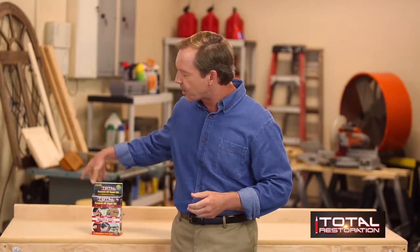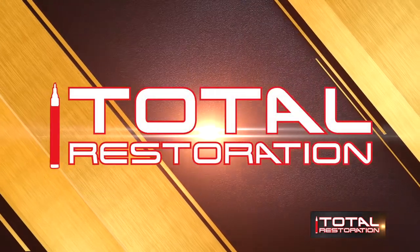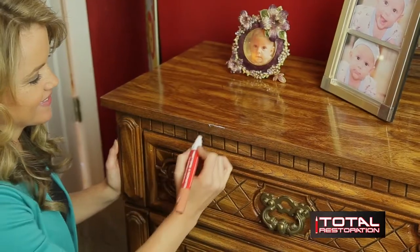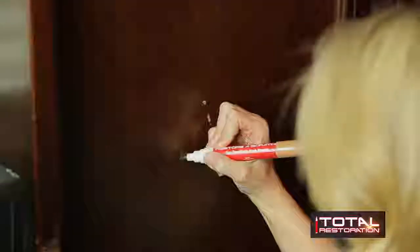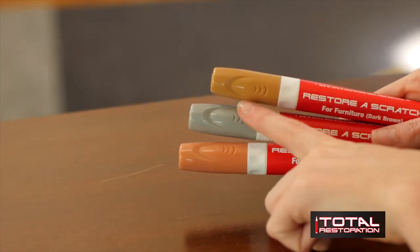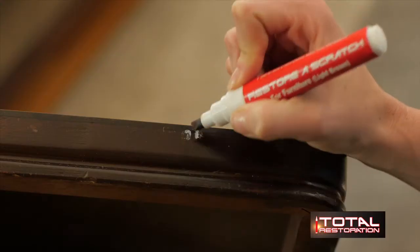Total Restoration gives you the best professional tools for all of your home restoration needs, all in this one kit. I move around a lot, so all of my furniture tends to get scratched up and dinged up, especially after this last move — three flights of stairs, I pretty much nicked everything I own. Instead of replacing my furniture, which takes a lot of time, energy, and money, I was able to use the wood restoring pens from the Total Restoration kit to repair all of those nicks and scratches on the different color furniture. There are three different shades to choose from.